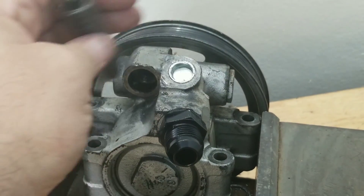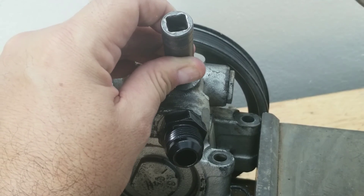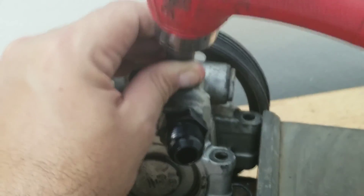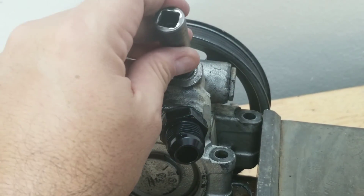Once you have it started, what we use is a socket the same diameter as the outer ridge, and we drive it down into the port. You want to get it down about a good eighth of an inch to make sure it's seated all the way.